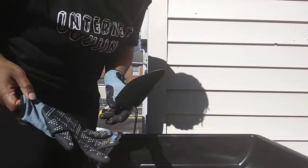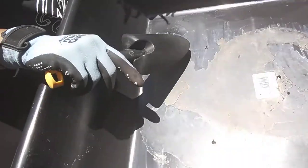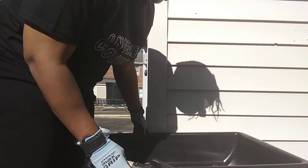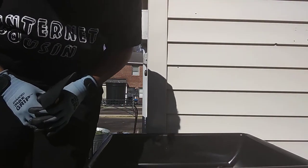All right, I'm gonna show you what I'm doing. I've already put some drainage holes in my cement mixer — I just drilled them in — because you always have to have drainage. You don't want any standing water in your planter.